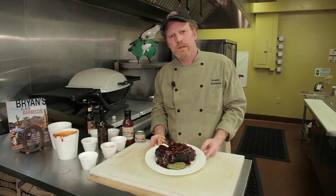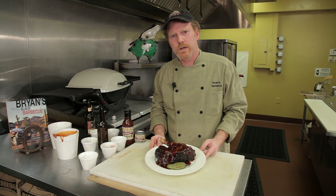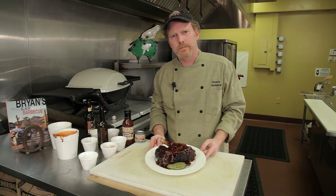If you'd like more information about me, my restaurant, or my cookbook, check out bryansbbq.com. We'll see you next time — thank you.